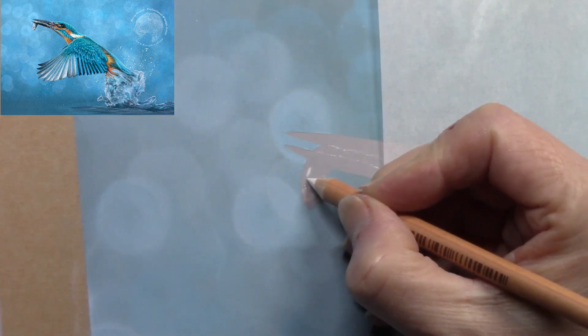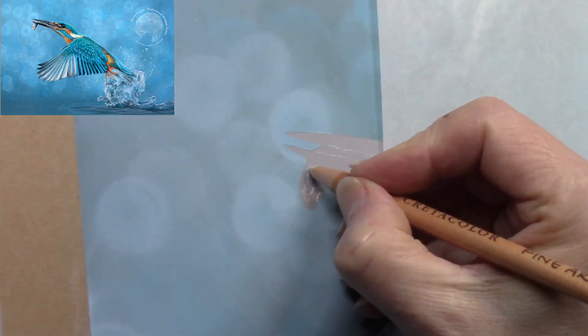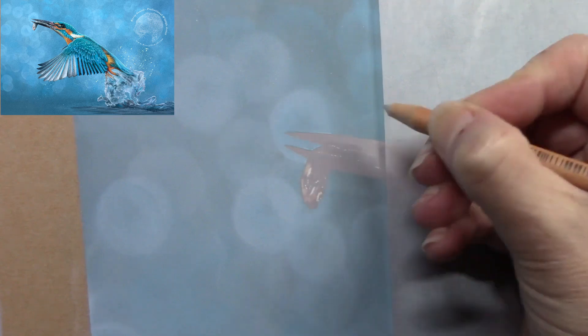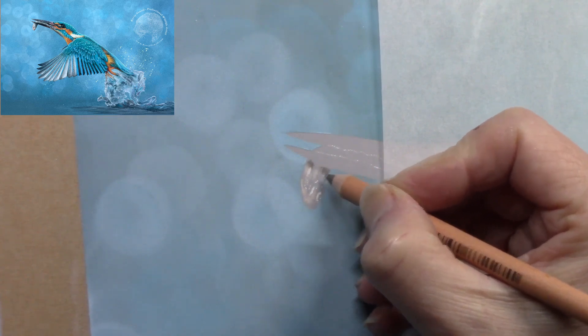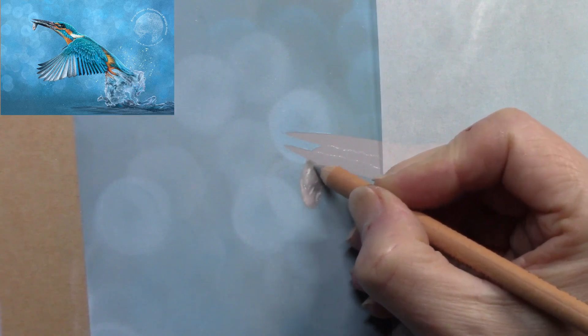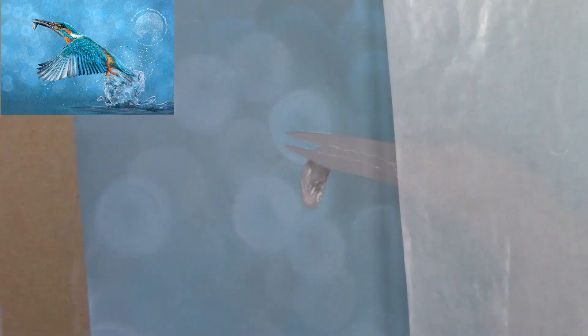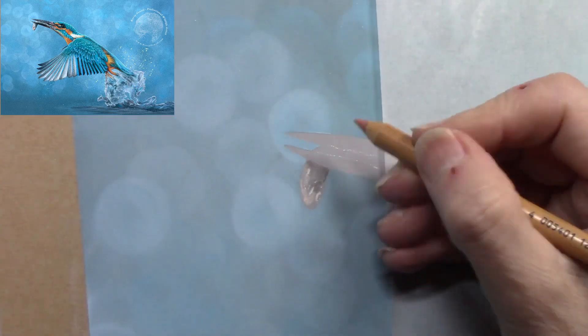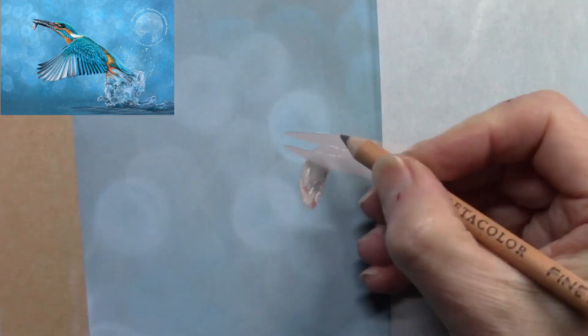I decided I wanted a kingfisher that had been fishing, so I put a little minnow in his mouth. A lot of people — especially beginners — might skip past the fish and concentrate on the kingfisher, but when it's all in one composition it's nice to pay as much attention to one area as another. That way you get a nice balance. This video is about an hour but the actual project took about nine or ten hours.